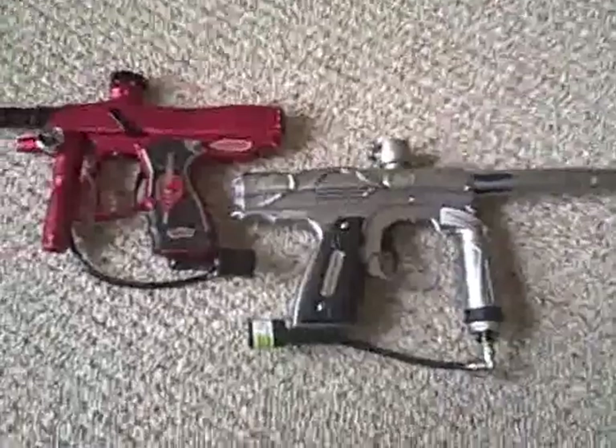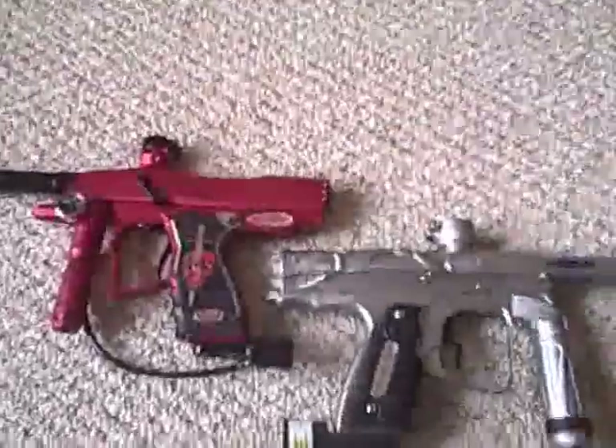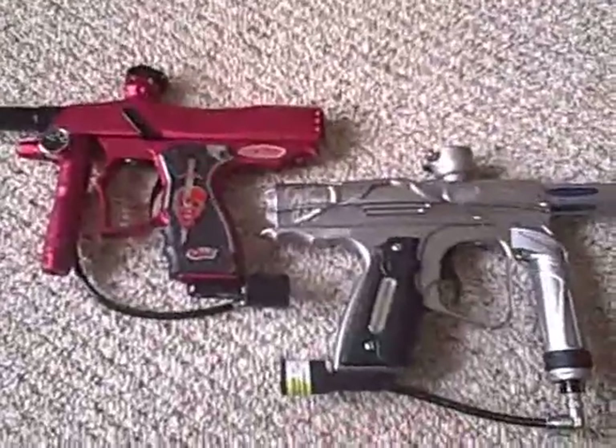I've shot about 10 cases through each one of these guns, and the Quest has the Shocker beat hands down across the board. Thank you.